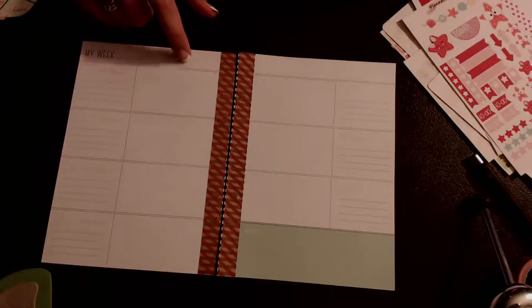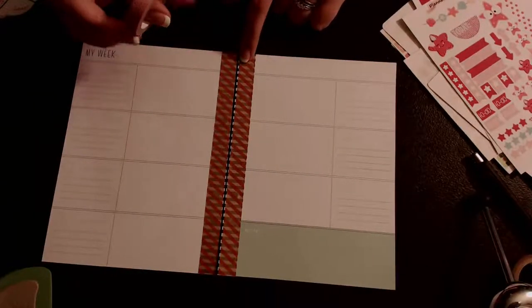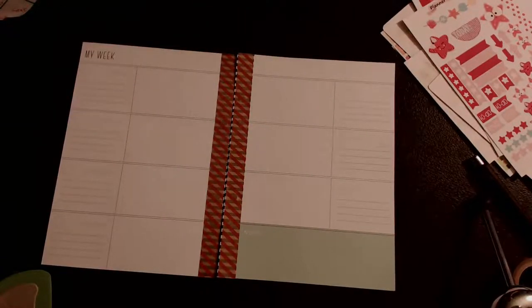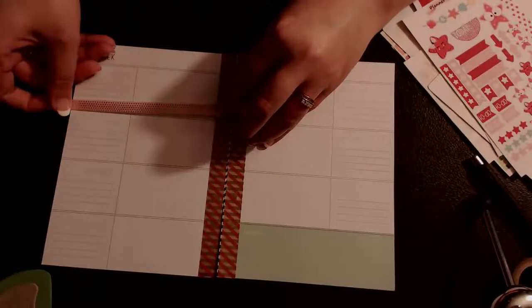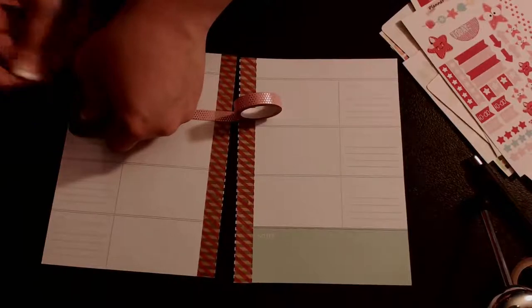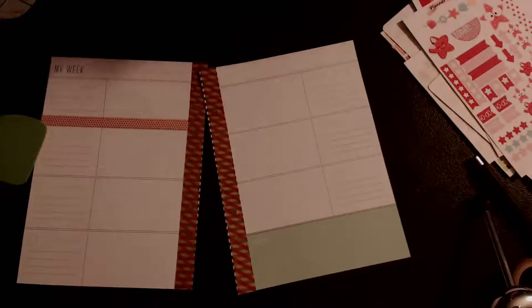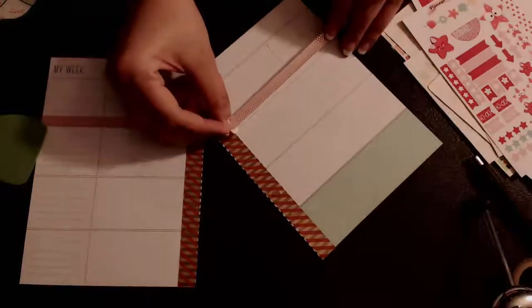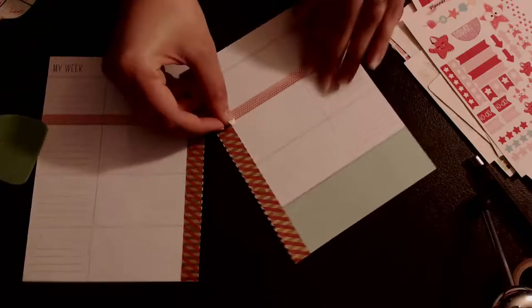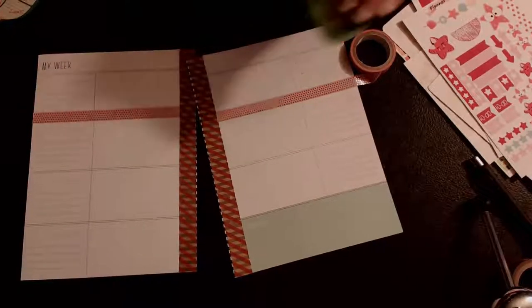I'm wondering if I should put that washi at the top instead of the skinny washi. I don't even know if this really coordinates together - it's just all kinds of shades of pink is what we're doing in this spread. I'm going to go ahead and put the skinny washi down. I'm sad summer's over, but I'm happy to say goodbye to our hot days. We've had a few days where it's been really nice and we've actually even opened up the windows in our house - I enjoy when we can do that, save on utilities and get fresh air.